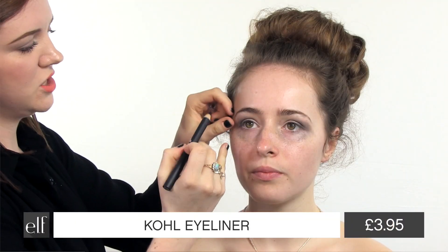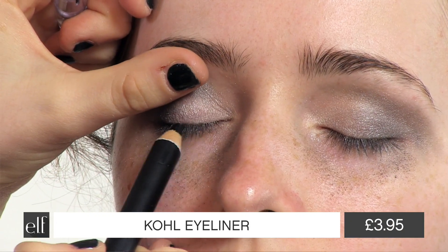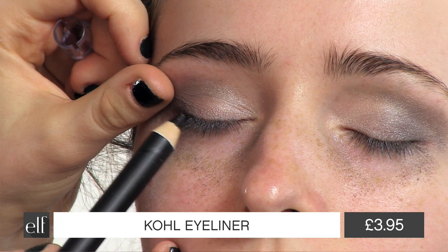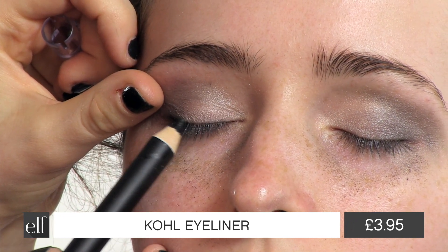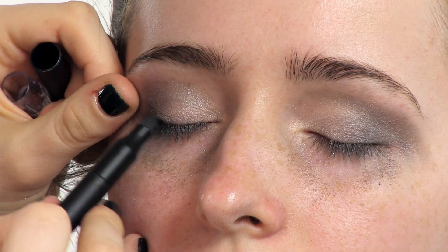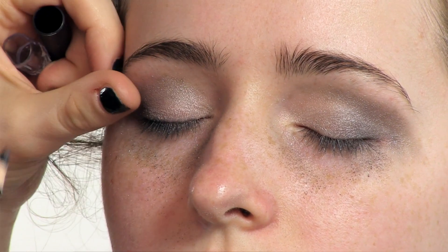I'm going to use the coal liner next and just trace gently on the upper eyelid. This will add a bit of depth to the lashes and ties in the look together a bit nicer. Use the smudger end to blend it back into the shadow and then go over again on top.